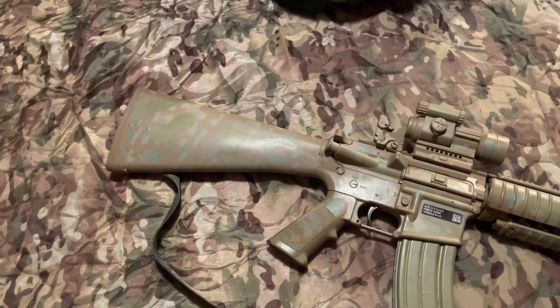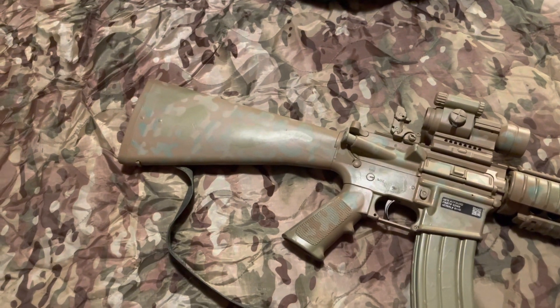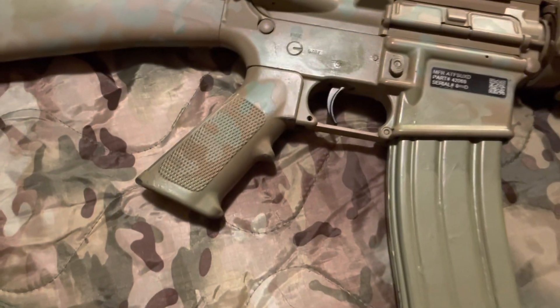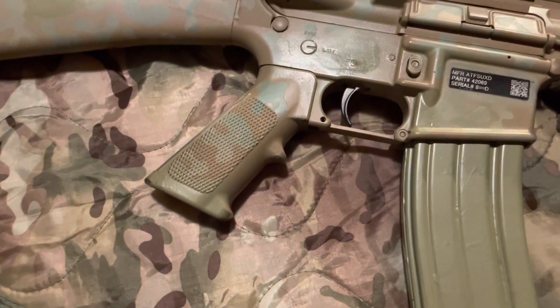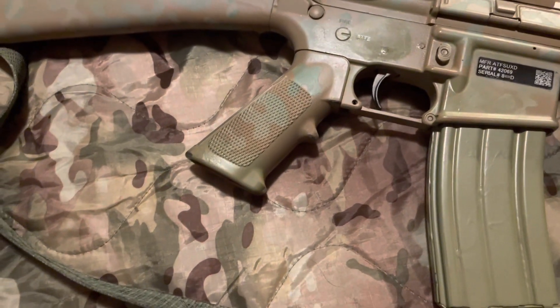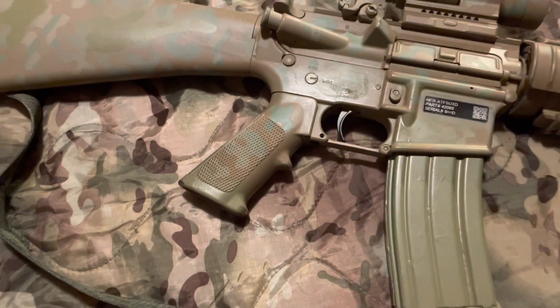Standard A2 fixed stock on these government models, which is the longer length of pull. If you prefer a shorter length of pull, I would recommend an A1 stock. We have the standard A2 grip on there — all these different models and grips, it's hard to keep track of.